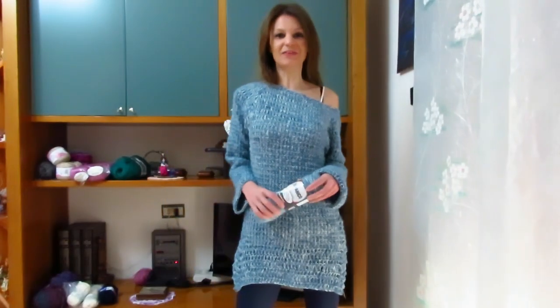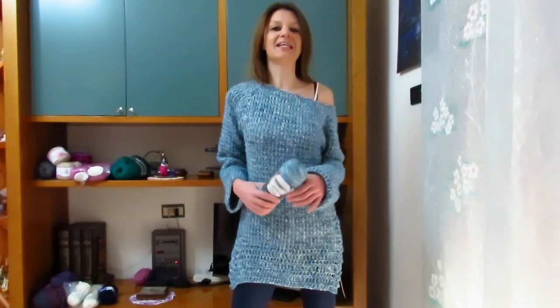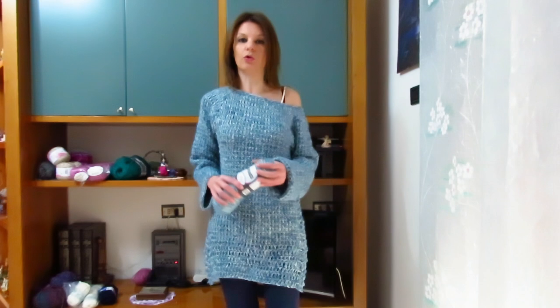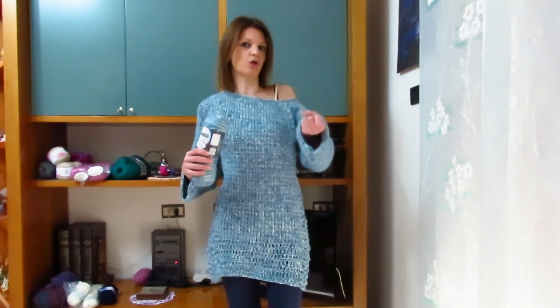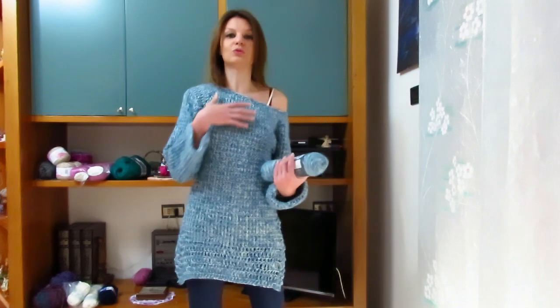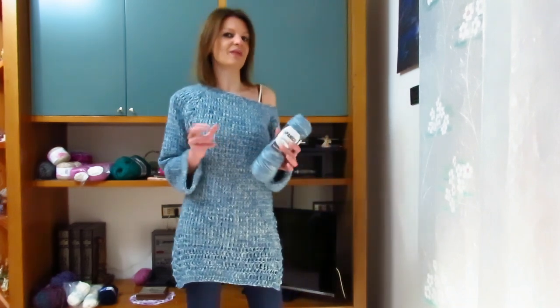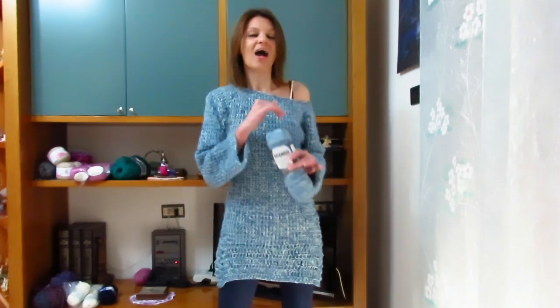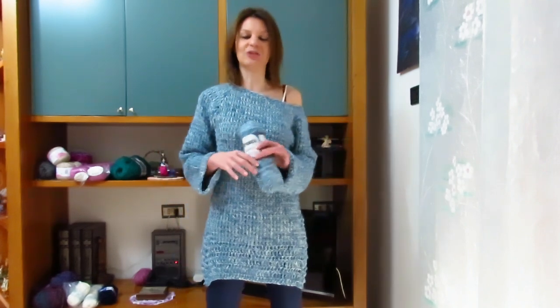Buongiorno a tutti! In questo nuovo video tutorial voglio mostrarvi come realizzare questo Maxi Maglione, o anche Maxi Poncho, che ho deciso di chiamare Maxi Pull Acqua Marina. Vi dico già che questo è il mio ultimo lavoro invernale con le lane grosse e pesanti, però lo utilizzerò molto in questo periodo con sotto un lupetto oppure con un bel vestitino, invece di mettere un cardigan.